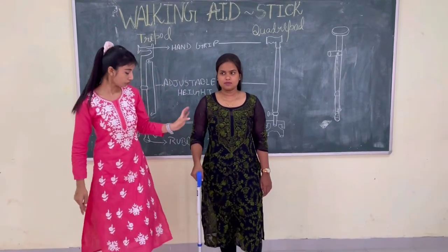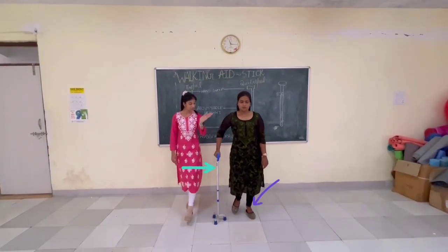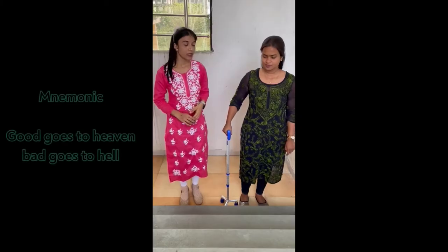So I am showing you how to do this: stick first, then the affected extremity to the baseline, then cross the baseline with the affected side, and then the sound limb. This is the swing two-phase gait with the stick.